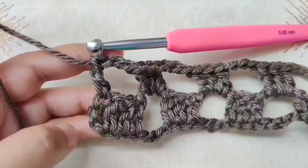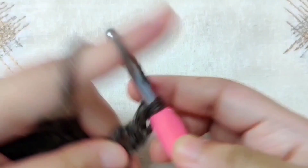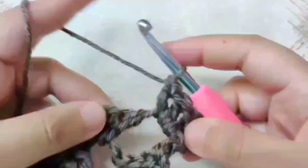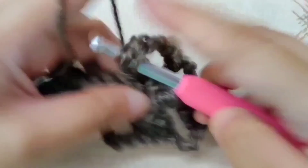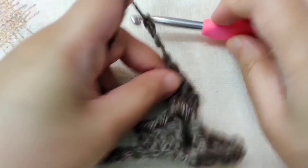This chain 3 counts as a double crochet, so we will not work into the first double crochet. In the first chain 3 space, make 3 double crochets. Then chain 3, skip the next 3 double crochets, and jump to the chain space. Make 3 double crochets in that space, then chain 3, skip the next 3 double crochets, and go to the next chain space. Continue till the end of the row and I will meet you there.